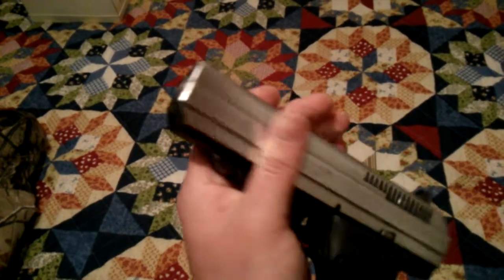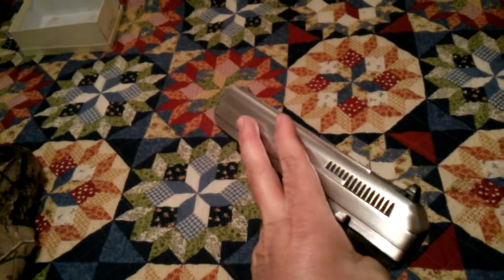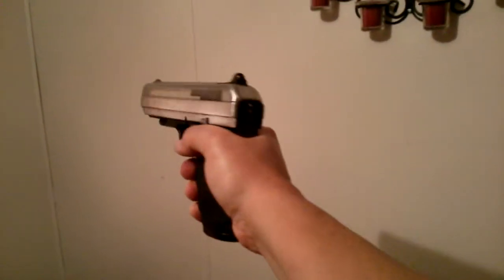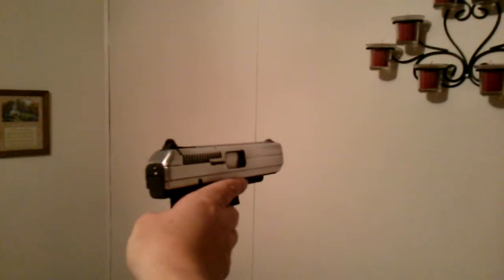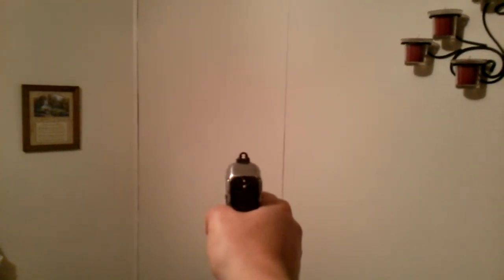I spent a lot of time on this. I'm just trying to make it look the way I want it to look. You know I don't have any problems out of this gun at all. I mean I just pull the trigger and it shoots. I did have it jam a couple times because I had to adjust the feed lips on the mag.